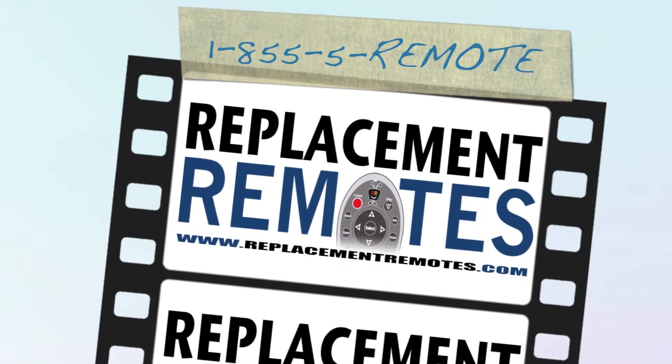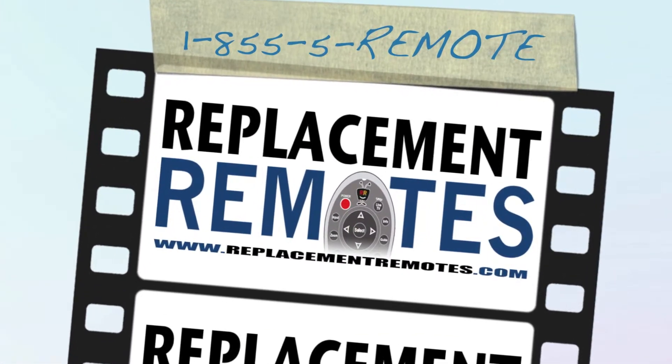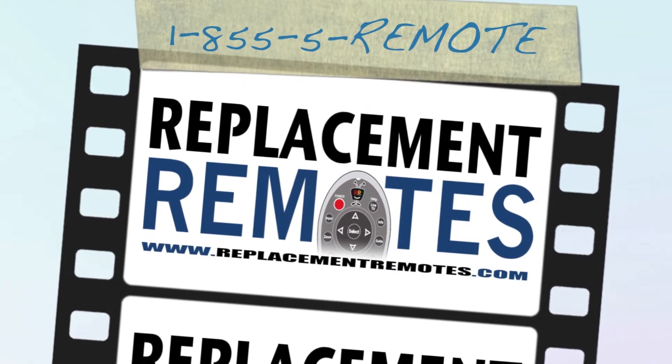ReplacementRemotes.com — if you need a remote control, visit ReplacementRemotes.com.